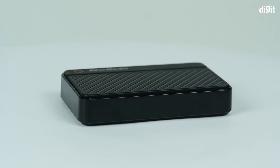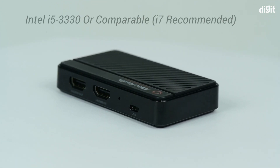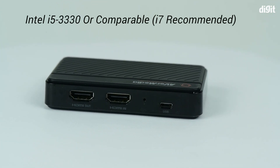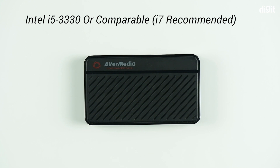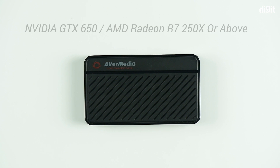It also supports functions like multi-stream overlays and chroma keys for green screen. For using the capture card with a PC, you will need a minimum of an Intel Core i5-3330 or above, or an AMD A10-7890K or above, paired with an Nvidia GTX 650 or AMD R7-250X.